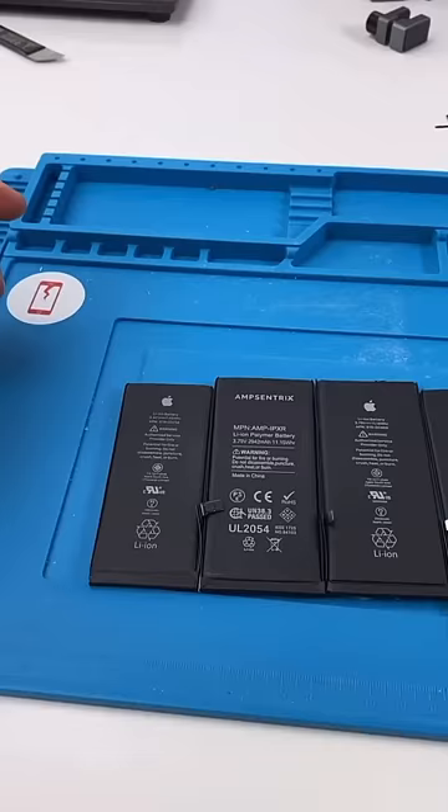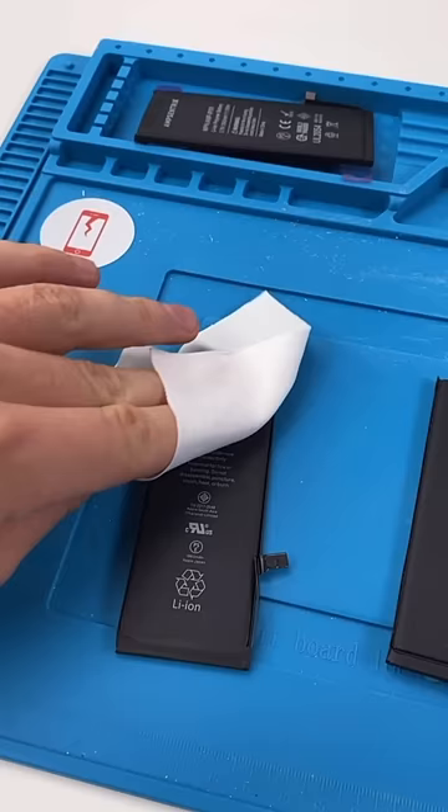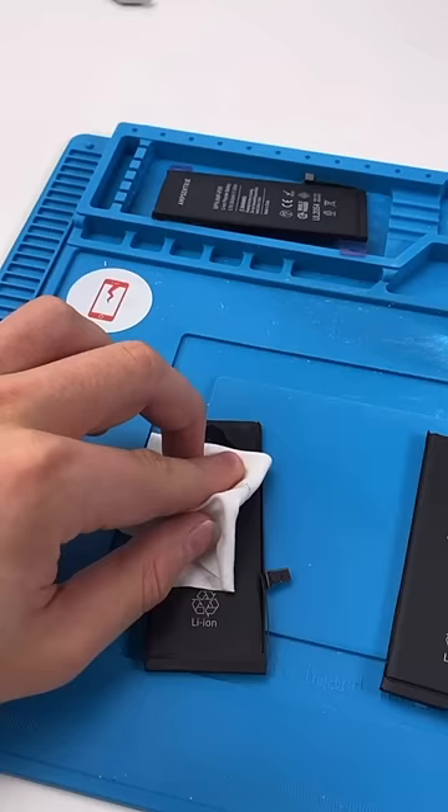Can you guess which one of these is non-genuine? Obviously this one. But this one too. You can literally just wipe off the logo — now it's not an Apple battery.